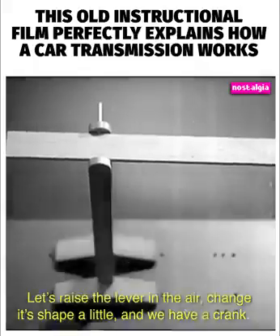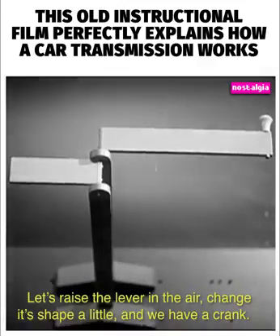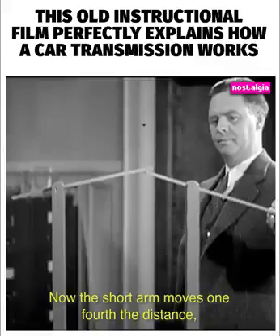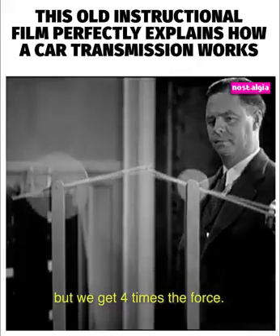Let's raise the lever in the air, change its shape a little, and we have a crank. Or we can add a second lever and have a double crank. Now the short arm moves one-fourth the distance, but we get four times the force.